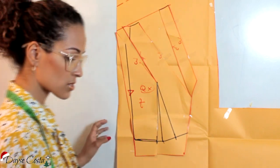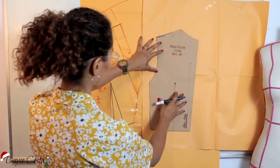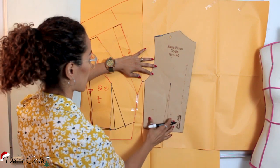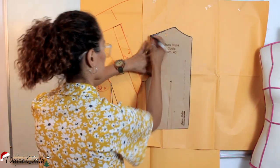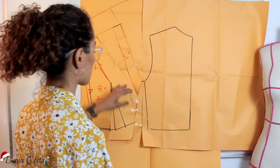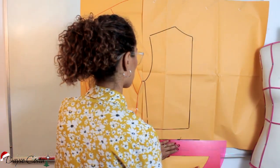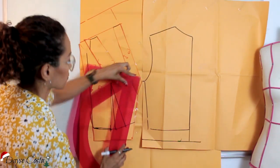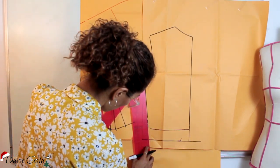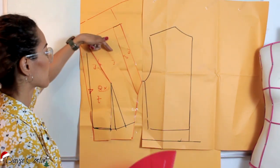A parte das costas é muito simples, eu quase não vou fazer nenhuma alteração. Agora eu vou copiar aqui o molde das costas. Eu vou nivelar aqui pela altura da cava. Tratando de malha a gente não precisa de pence, por isso que eu não transportei a pence pra cá. Mas o que eu vou fazer? Eu vou igualar aqui a altura. Isso não quer dizer que a minha lateral ficou igual — ó, eu tenho aqui 28,5 e aqui eu estou com 24,5. Por quê? Porque a minha cava das costas tá mais baixa do que ficou a cava da frente.